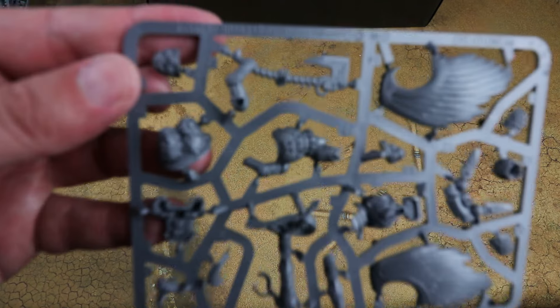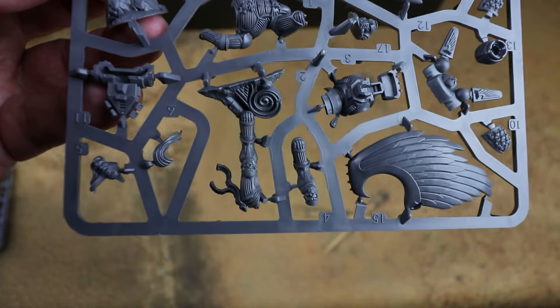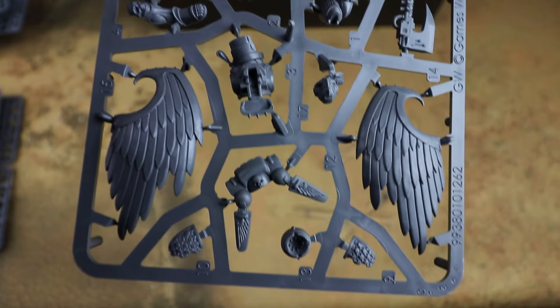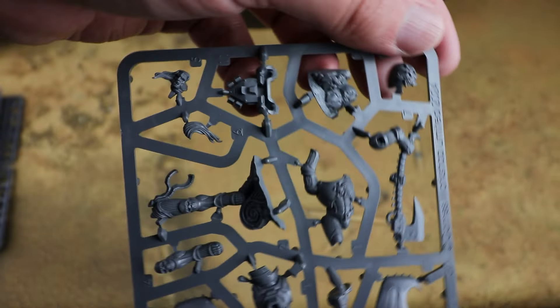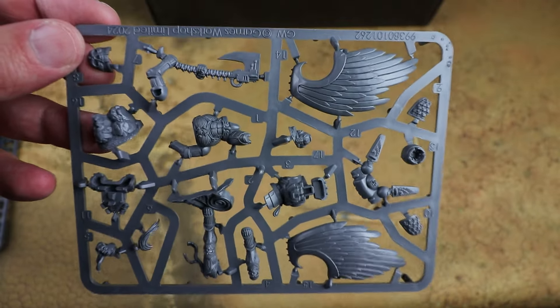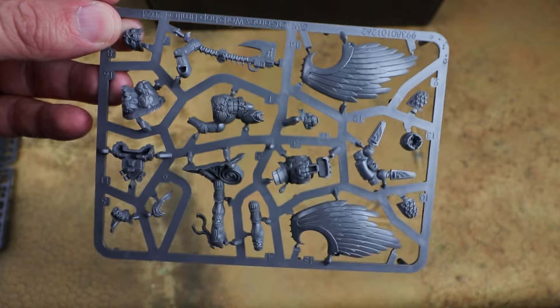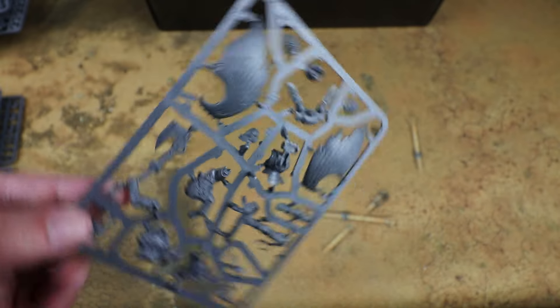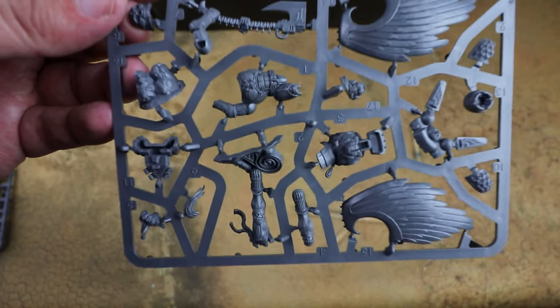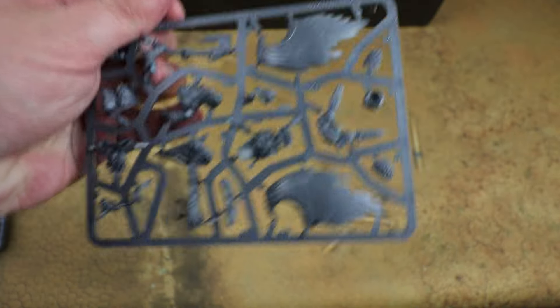Then we've also got Astaroth. He's quite similar to his previous pose and thankfully he does still have wings, unlike the Sanguinary Guard. Very, very nice kit. These are the two I'm keen to build up and paint for this article because they look really nice. I've been knocking together a few army lists using the points from this book and it is quite easy to put together a full Death Company force. It might not be very effective but it looks cool on the battlefield.